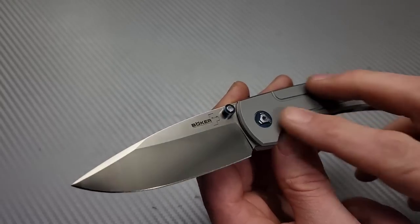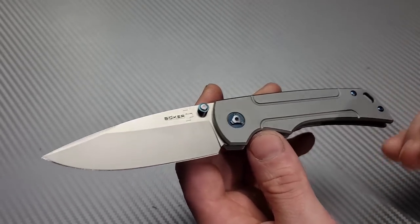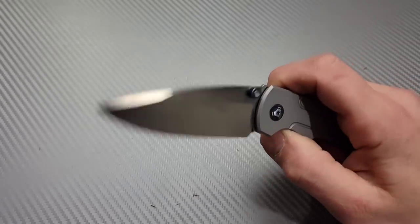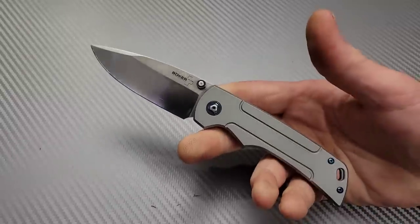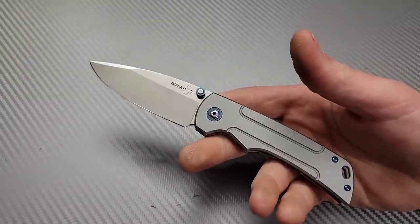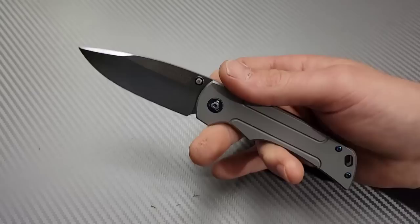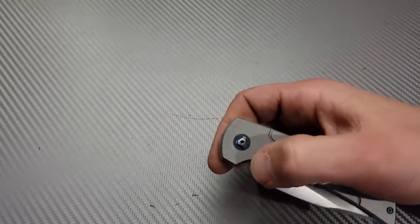I would have thought this was titanium, but it is not. It is stainless steel, which kind of does bring it down a peg or two. D2 steel — for the price, I would rather have a little bit better steel — but it's really not that bad as long as the heat treat is done well. With a good heat treat, D2 is phenomenal.